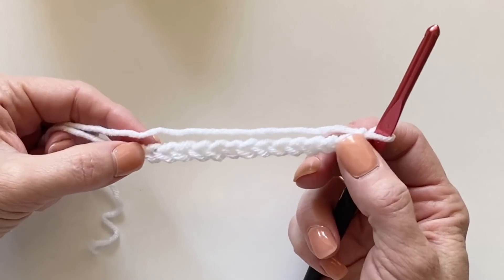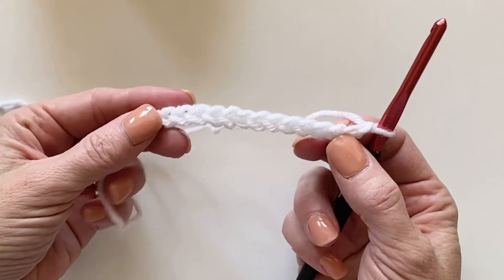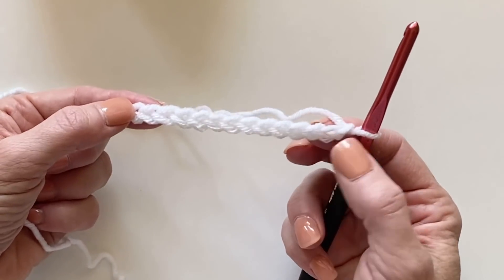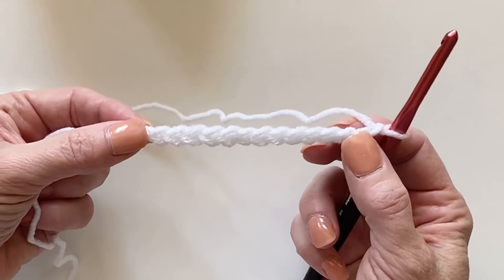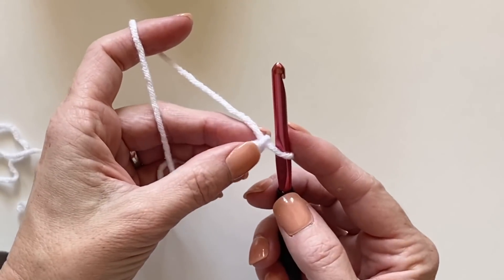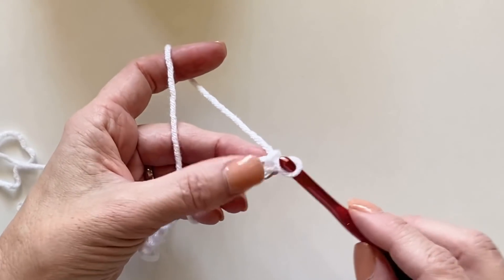The pattern repeat for this blanket is any multiple of 4 plus 2. For today's demonstration, I multiplied 4 times 3, which is 12, and then added 2 for 14 stitches. We'll begin with the mesh stitch rows.